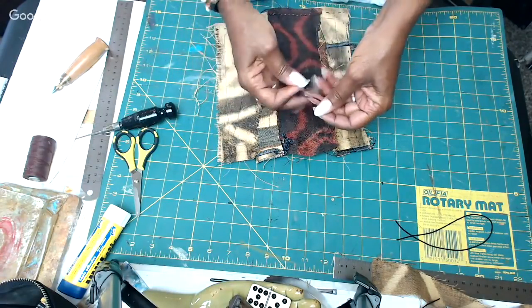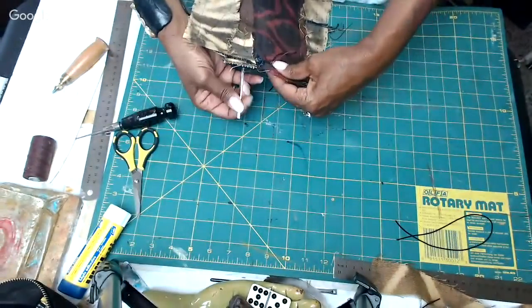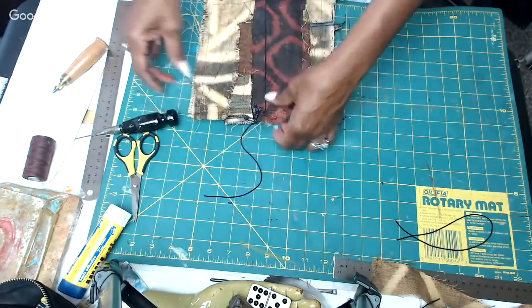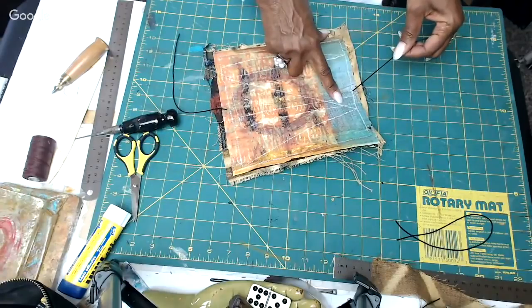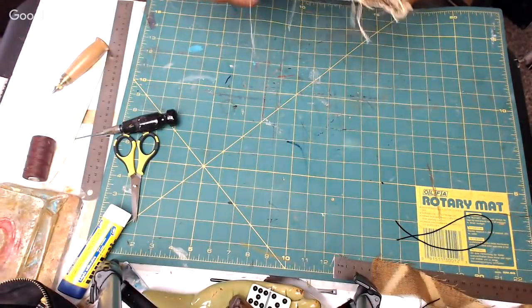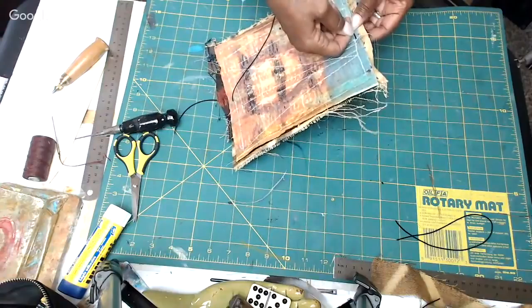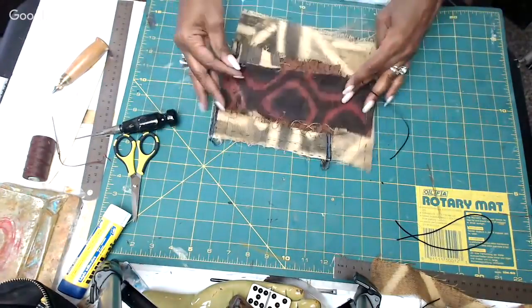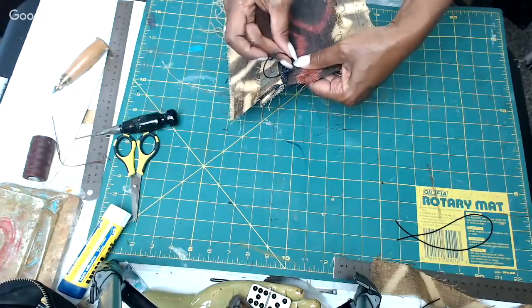I realize I took the elastic through the wrong way, so I'm taking it out and starting over. Once you bring the cord in from the outside in, you want to run the length on the inside. See how I have a long piece on the inside — that's what you want. Then take it back through the next hole right next to it, so you'll have a short stitch at the top and a short stitch at the bottom.